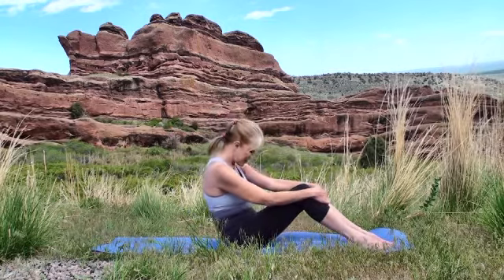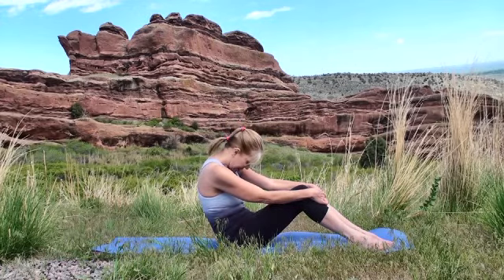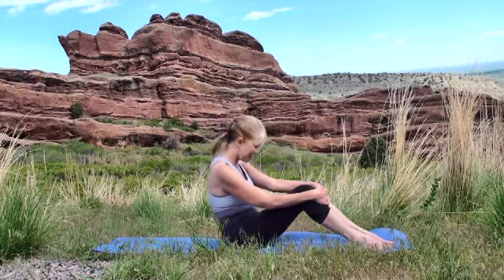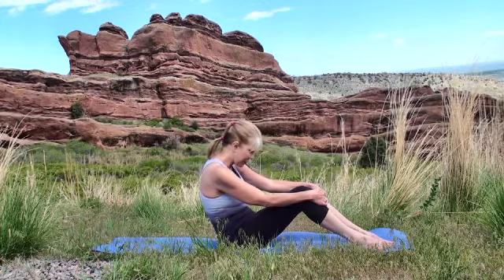Inhale forward, exhale down. Again, inhale forward and exhale down. Thank you for joining me at Red Rocks Park.